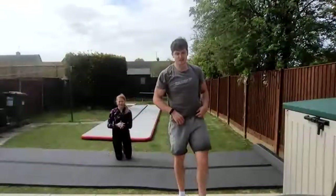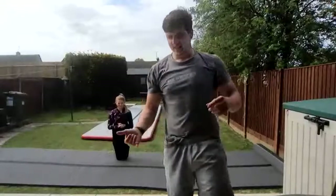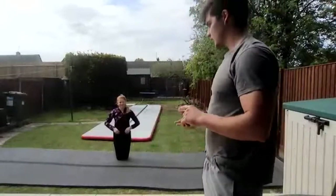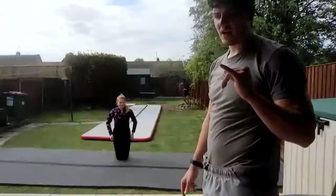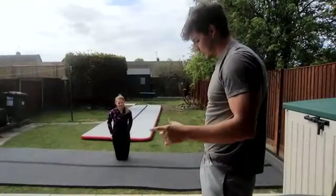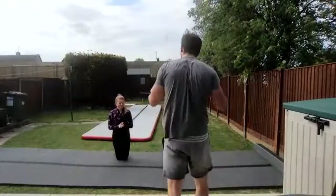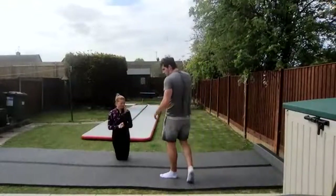The most important exercise for a back handspring — even a back walkover — is your bridge. So we're going to stretch out our bridge, and I'm going to show you one little activity that is a bit of a goal for you to work towards your back handspring. We're going to do bridge for 30 seconds.